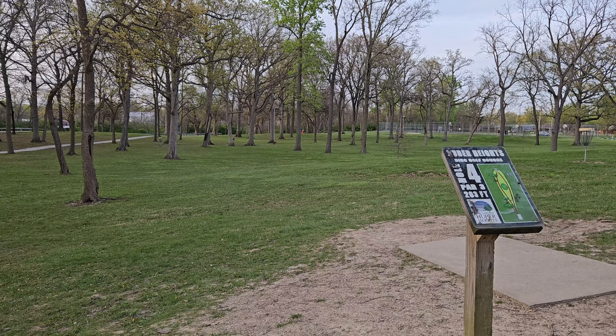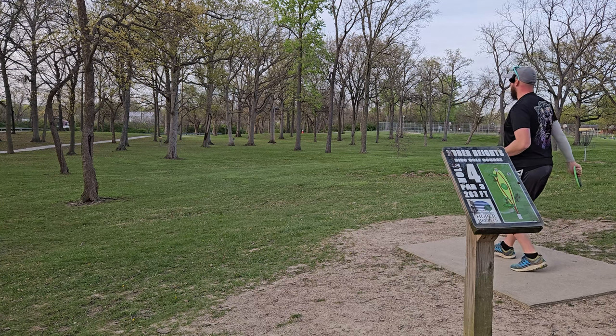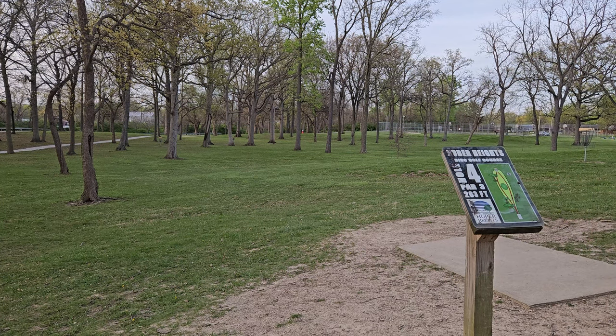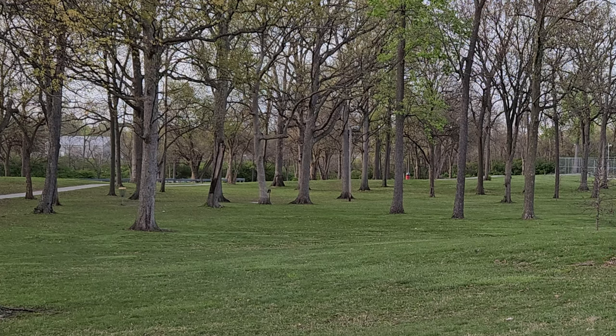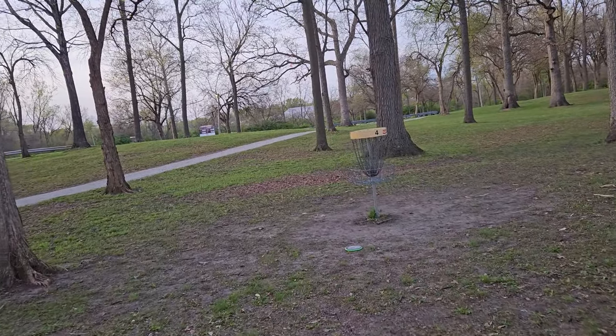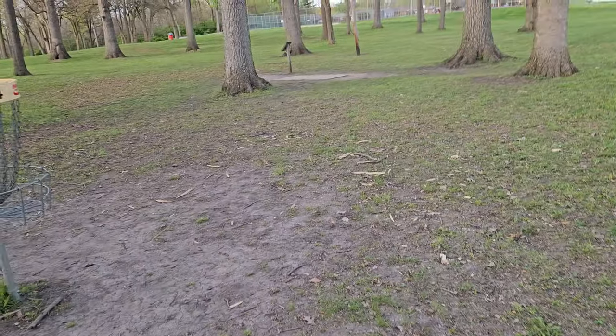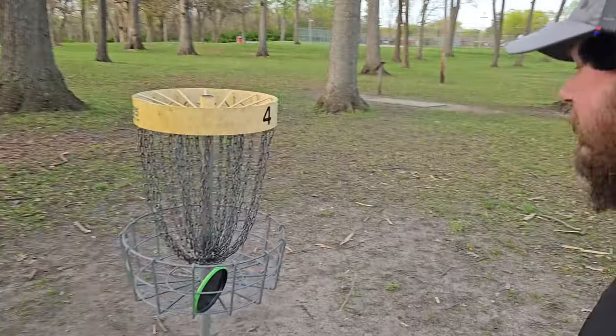Hole four — the basket's down the left side over there from where I have the camera. Sets up good for the plasma. See if I can put it up there on a hyzer. See that fade in, don't hit the tree. Hey, he did it! I don't even think I need to set up the camera for this one — this is just inside my putting range. Move on.